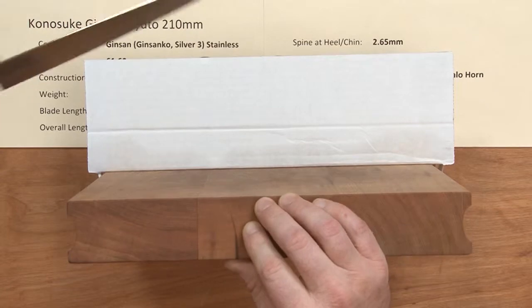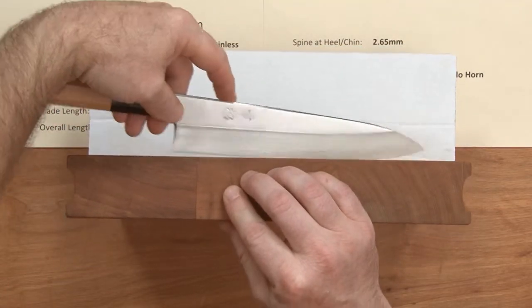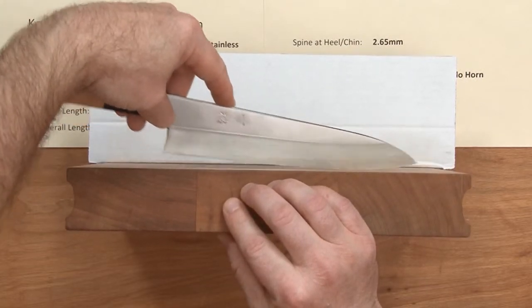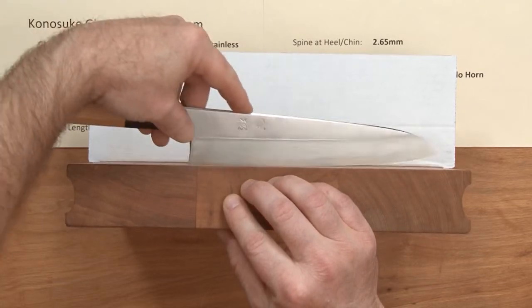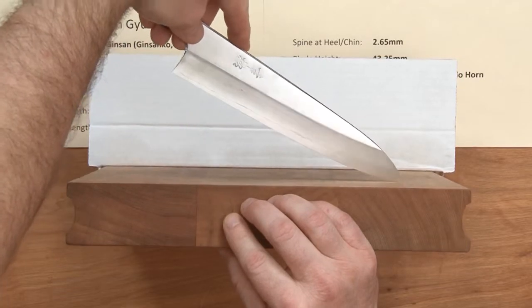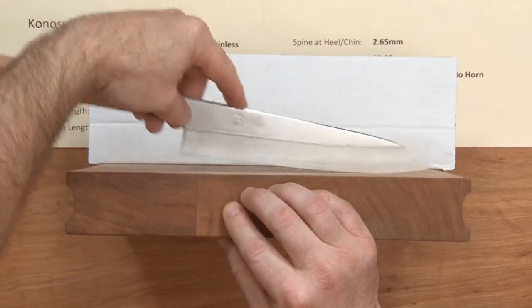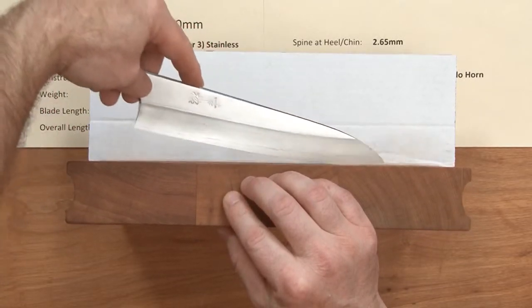Let's take a look at it on the board. You've got a pretty generous flat spot — it's almost half the blade — and then a gentle curve. This one will hit the board and you can get pretty far before you start digging the tip in. So it'll still rock really nicely if you want to, but it's got a pretty generous flat spot. That's the characteristic of this line of Gyutos.